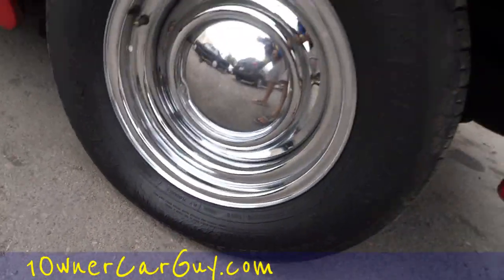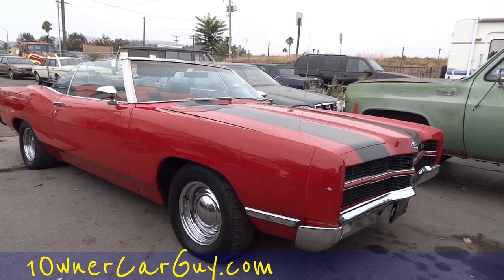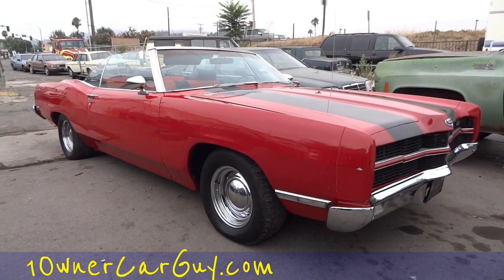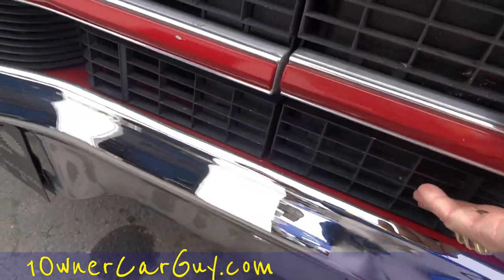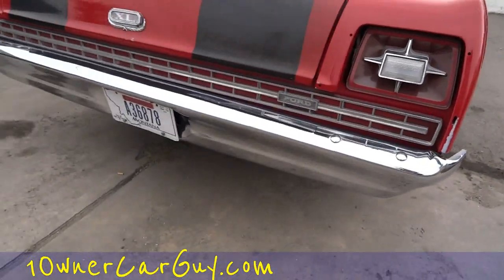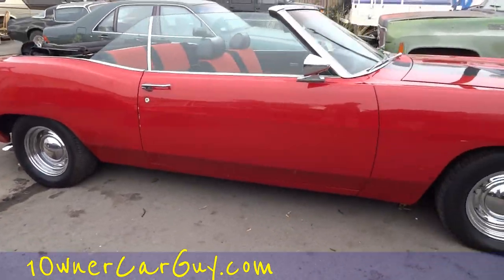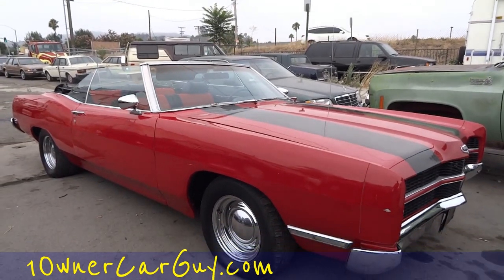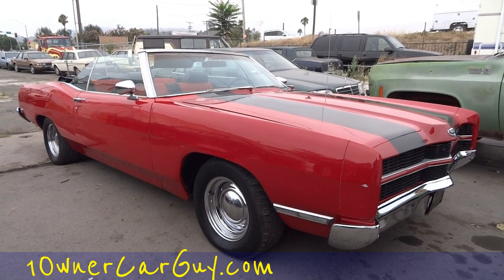Oneownercarguy.com - price dictates all. Look on my website, this is a great deal. It's the kind of car you can drive around and tinker on. You got nice straight chrome bumpers, working hydraulic lights. They might need just a little bit of adjustment to stay exactly down, but man this thing is clean. All the stainless going up over the edge of that convertible top - ooh buddy. Nice straight bumpers. It looks good enough to drive for a long time and runs good enough to do so with just small upgrades. Over time you could do the paint and you're pretty much done. Oneownercarguy.com, 69 Ford Galaxy 500 XL. Thanks for watching, we'll talk to ya.